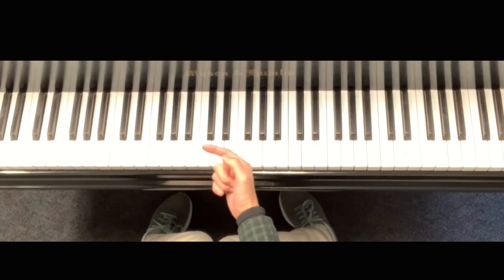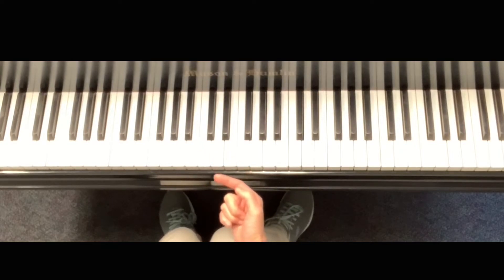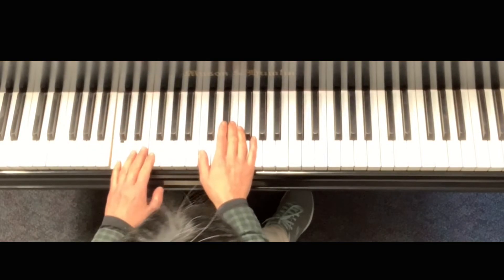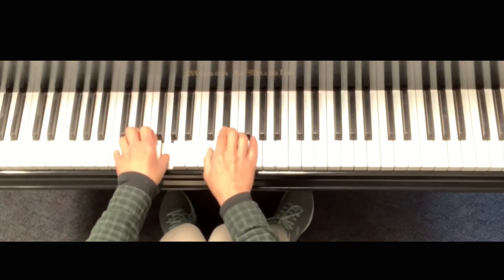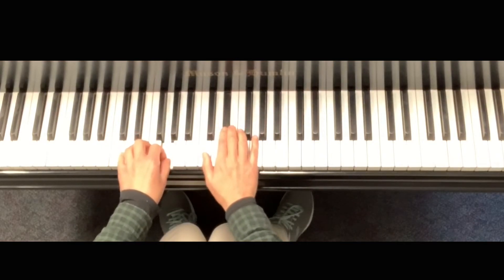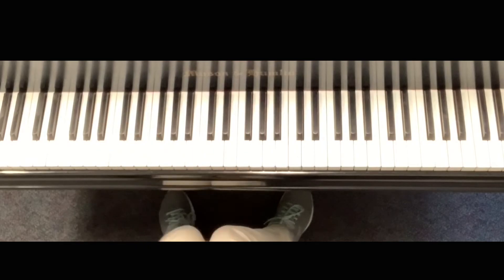One more thing you need to express is that the melody should be louder than the harmony. So you're going to play the harmony softer. Like that.